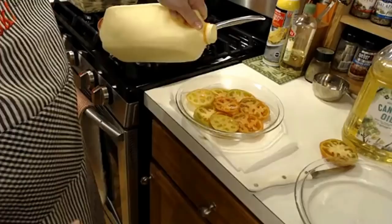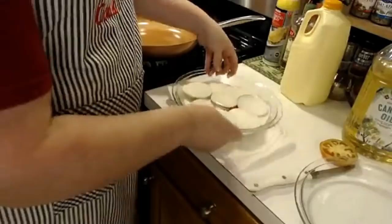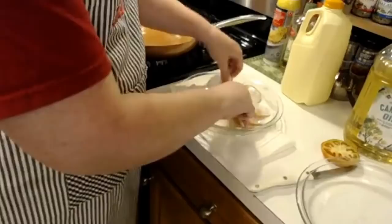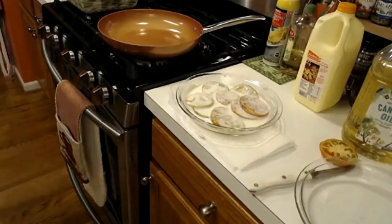Y'all know me and my veggies — I like for my veggies to taste like veggies. So we're going to put a little bit of buttermilk in here, and then all we're going to do is let that sit there for a minute. I'll go ahead and flip them over and make sure all of them are getting saturated, move them all around in the buttermilk. It's not real thick buttermilk, but it is whole buttermilk. I just used it yesterday, so it ain't too watery on the top.